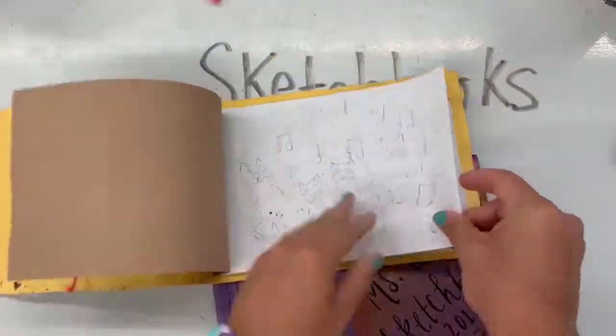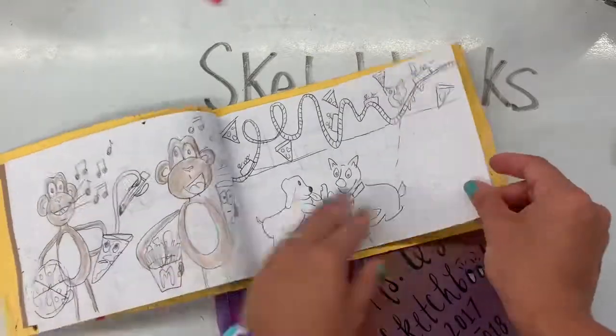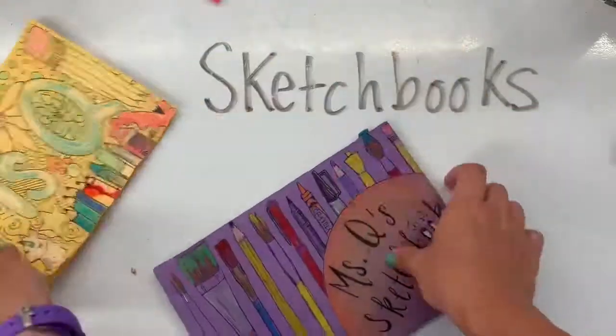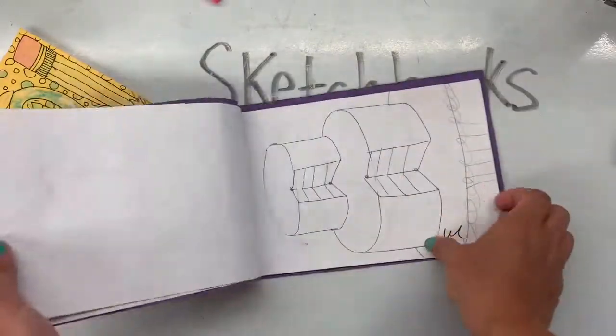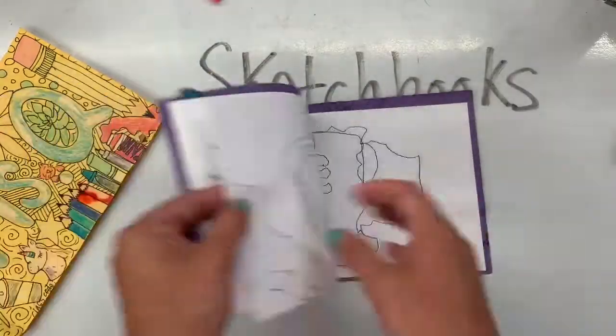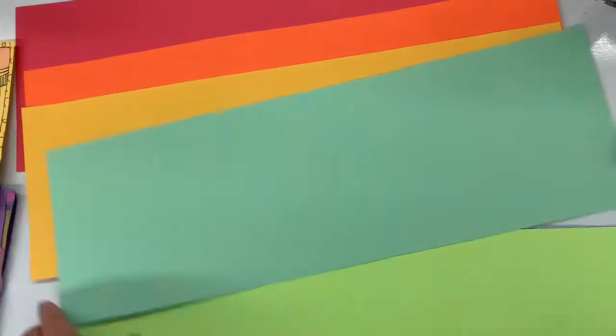Our sketchbooks are going to look like this — they are a little bit smaller. They are going to be a place where we can plan, where we can practice, and where we can do some silly drawings. Or maybe you'll go here to draw when you're finished early sometimes. Your sketchbook will always be there for you on your table if you feel like you need to practice something before we do it on our final papers. You never have to worry about erasing in your sketchbook.